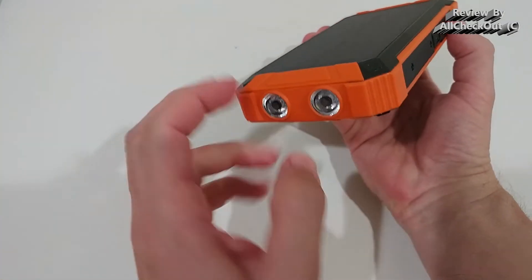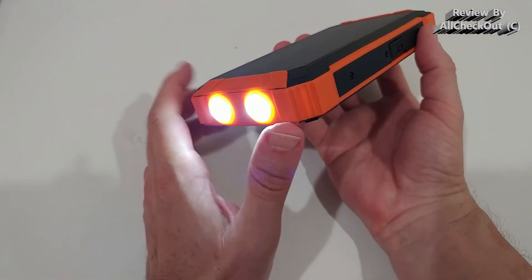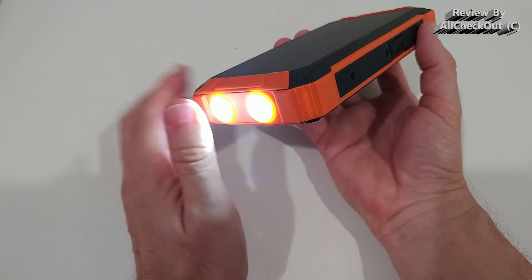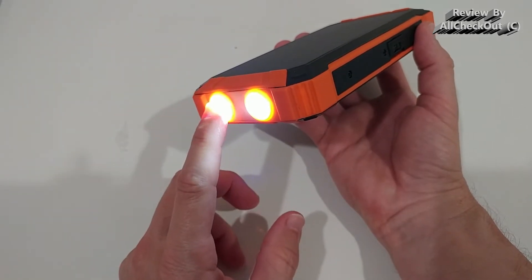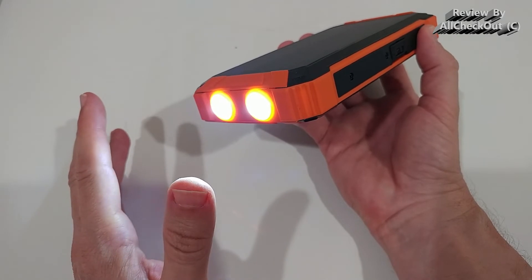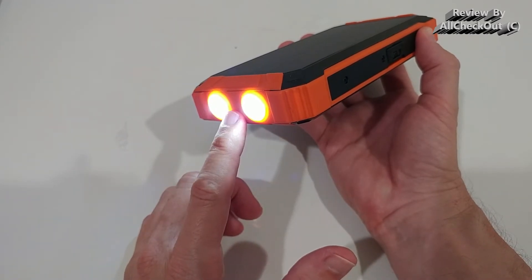When you long-press the button, you get a nice light — and it has two lights, which I highly appreciate. A lot of power banks only have one, so if you're out in the woods and drop it and one breaks, you're left without light. Having two is much better; I highly recommend only buying power banks that have two lights. Long-press again to turn it off.